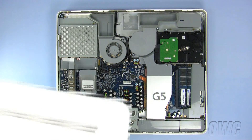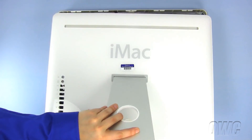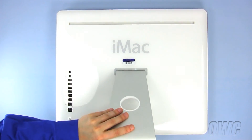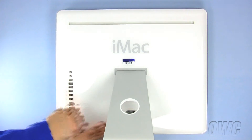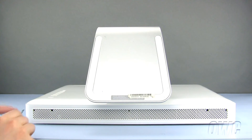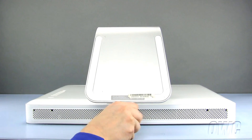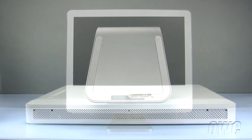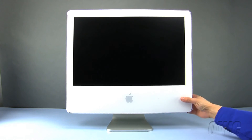To replace the back cover, make sure that the top is under the tabs and set the back into place. Tighten the three screws on the bottom of the iMac, taking care not to over-tighten and strip the screws. Your iMac G5 is now ready to use.